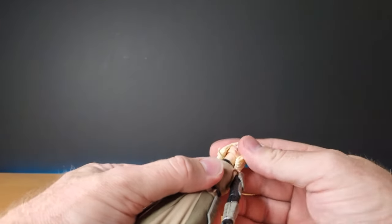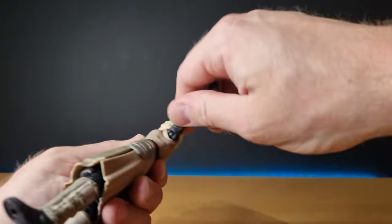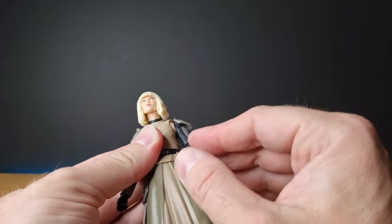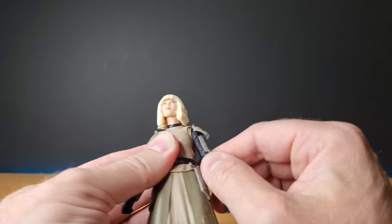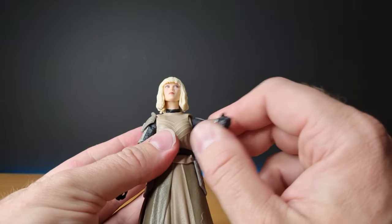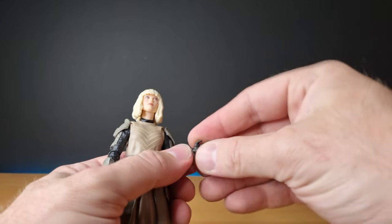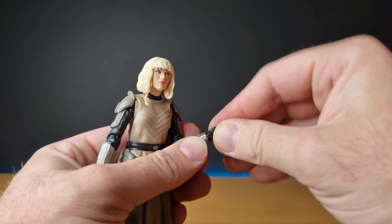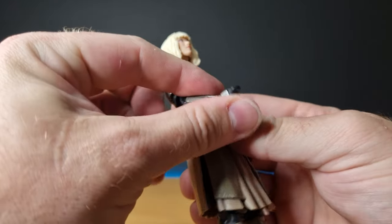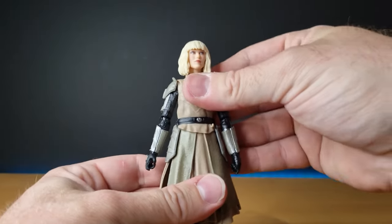For articulation: she's got the double ball jointed head, a ball joint in the neck, ball and socket shoulders with a hinge in the shoulder giving that sort of butterfly joint effect — though it's not technically a butterfly joint, it's just a sort of added ring in there to allow the outfit to move a little bit. She has ball hinges in the elbows giving a good range, and hinge ball-hinge wrists. I thought they might have gone with the newer style wrist joint but they haven't, so she's got the hinges. The hands are likely used from something else but that's fine.